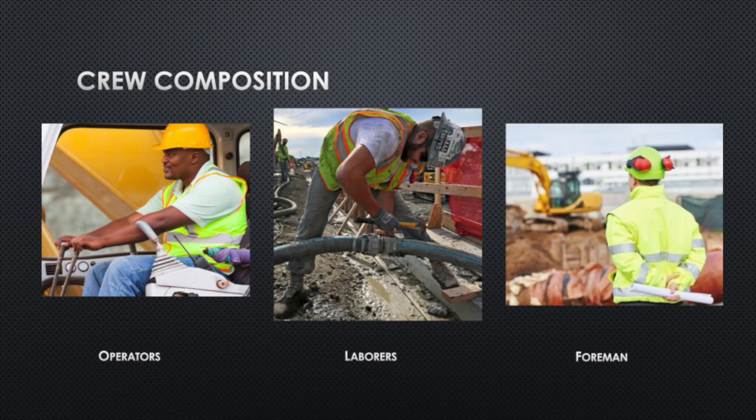And then finally you have a foreman — one for each crew — and they're coordinating with radios with both their operators and their laborers, getting the tasks done that they need to accomplish.